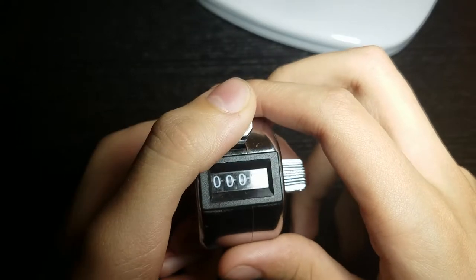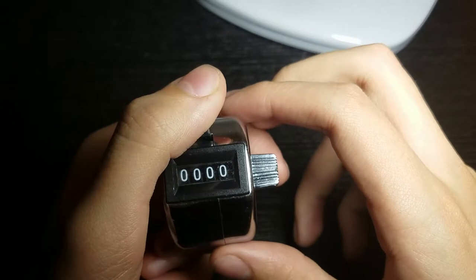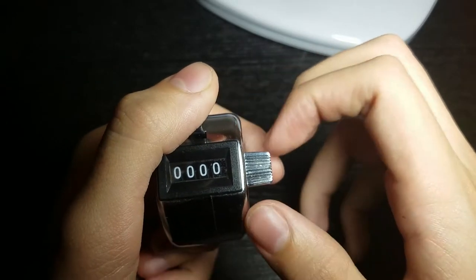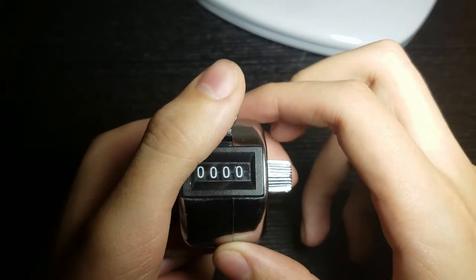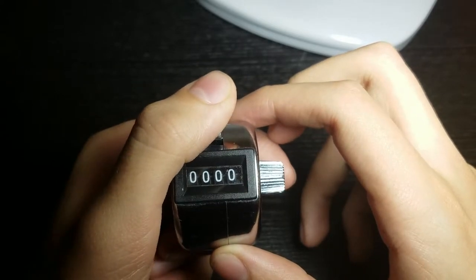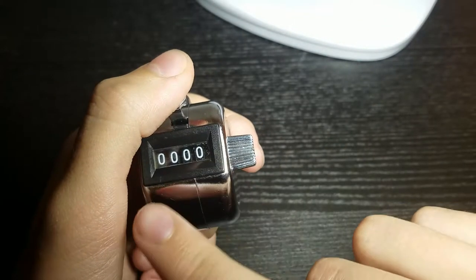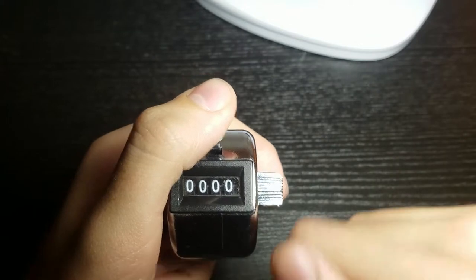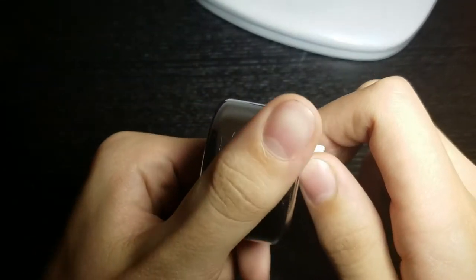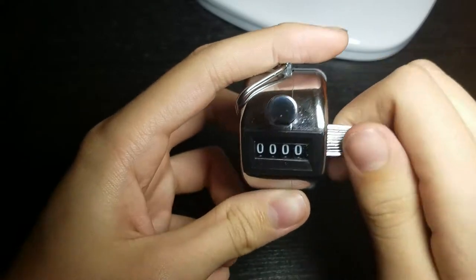There are a couple things you can do with this outside of its intended purpose of counting. I was wondering if there were different things you could do — for example, I tried to individually manipulate these digits. What I realized is that if you turn this knob backwards to a certain point, something interesting happens.